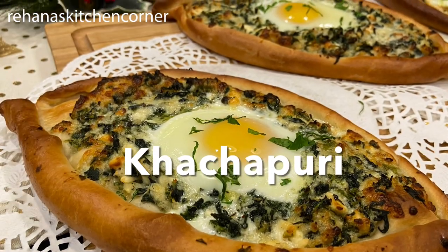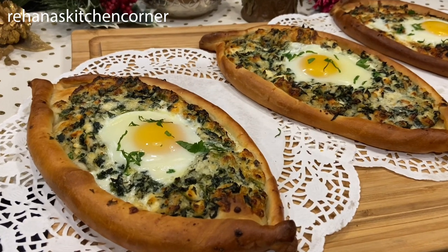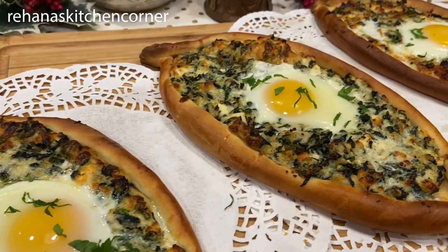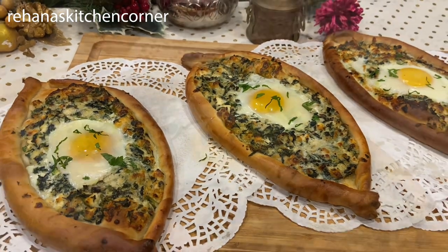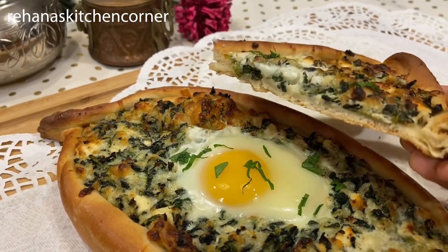Hi everyone, welcome back to Rihanna's Kitchen Corner. Today I'm going to show you how to make khachapuri. Khachapuri is a traditional Georgian dish of cheese-filled bread, and this recipe is a combination of fluffy homemade bread and different types of cheese and a runny egg in the center. It's so cheesy and delicious!